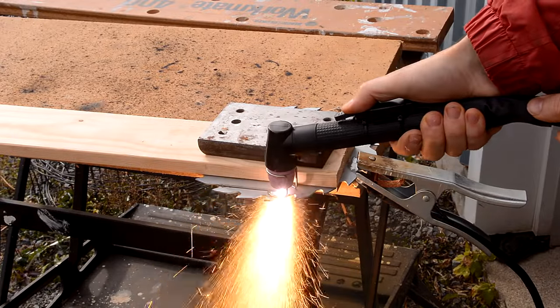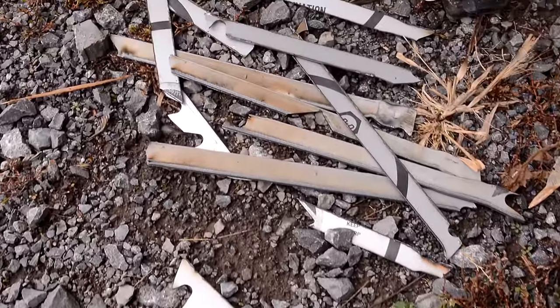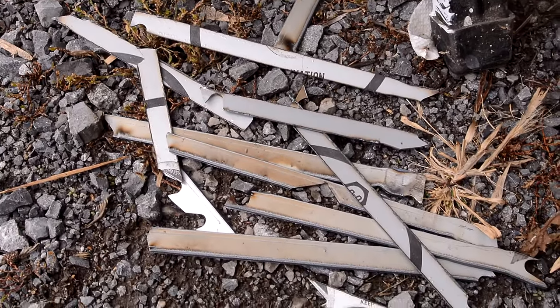I'm cutting the saw blade into strips. You could use an angle grinder for that but I like to use my plasma cutter. I ripped pretty much the entire blade into strips because I think it's gonna take me more than one try to get this right.